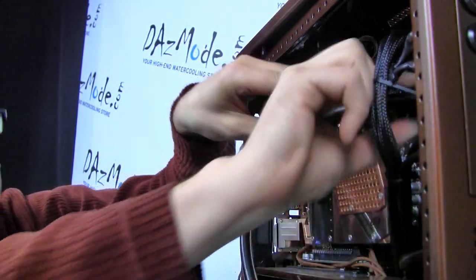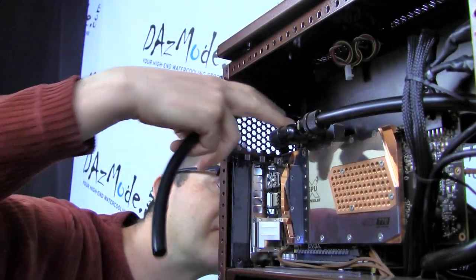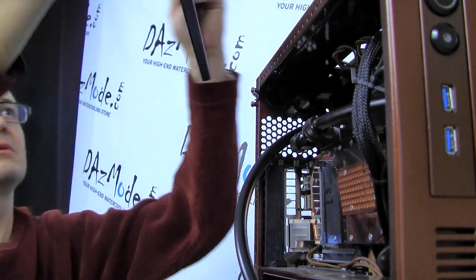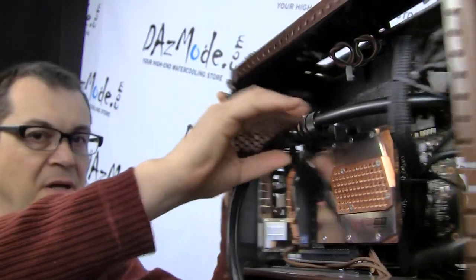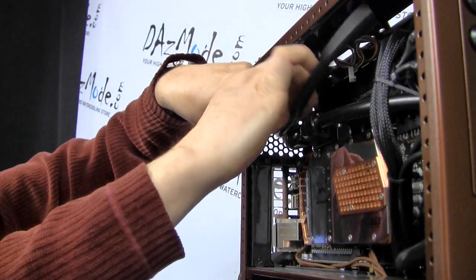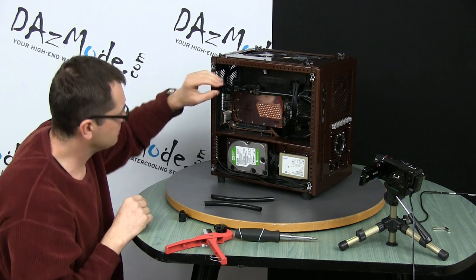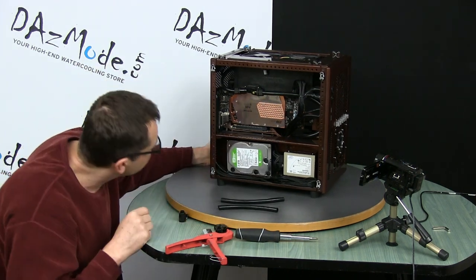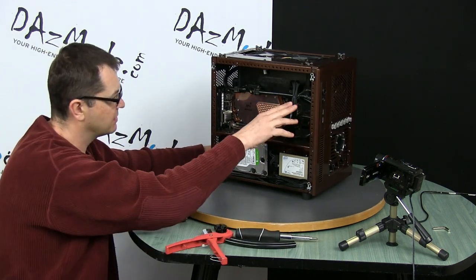Now we have this tube run. I'm going to try to put it in parallel, and the second tube run goes from the radiator. Nice connection — I think it looks pretty good so far. I like this part of the build; it looks relatively clean. Just need to remove my fingerprints from the GPU, but it's actually quite nice for such a tight case.